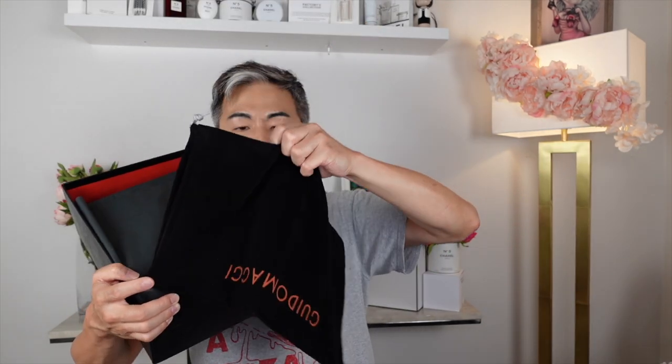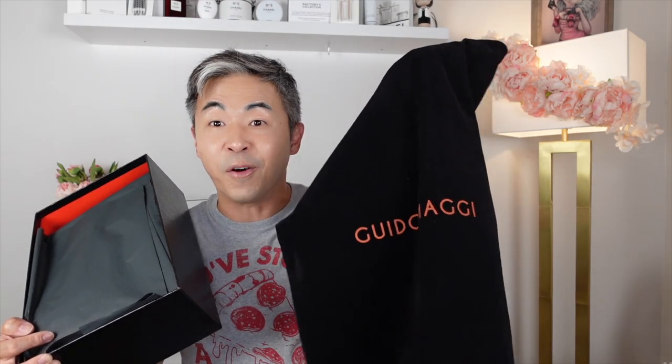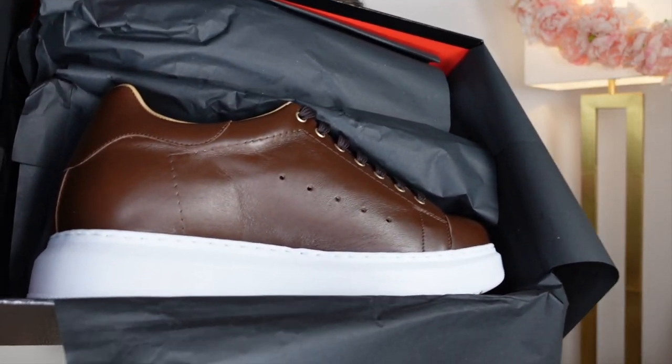So let's open this up right now to show you what it looks like inside. When you open it, it is very fabulous — the inside of the box is kind of orange or red. There is a certificate of authenticity for the shoes right here. It comes with a velvet shoe pouch — I cannot tell you how handy this comes when I travel. Look how big this is! And now let's open this up — oh my god, just look at these shoes!